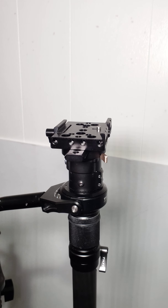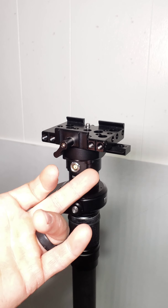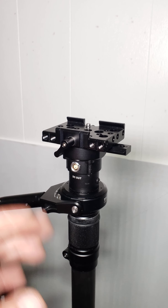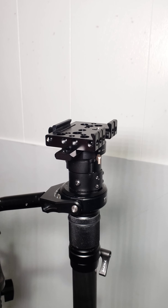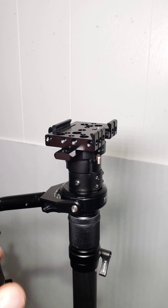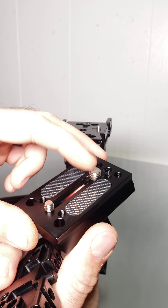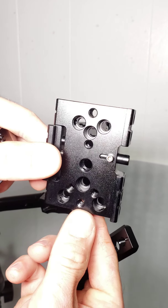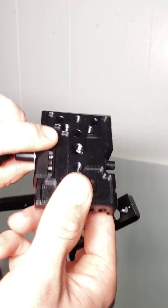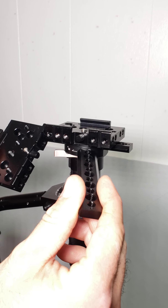It works as a quick release universal system, which you don't really find as common with the regular NATO rail. This is a super cheap solution, as long as you've got specialty bits to take this off. This also works without flipping, but let me show you why I like it. This is the Manfrotto plate — I actually got two of them, with 3/8 screws. I happened to have some extra ones.